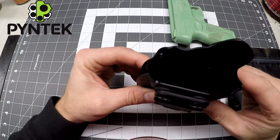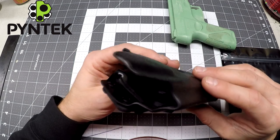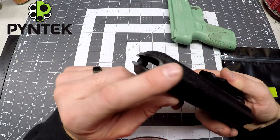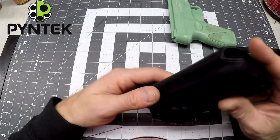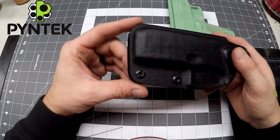The edges are rounded, sanded, polished, buffed, and waxed. So as far as smoothness, I make it as smooth as I possibly can, and I take into consideration all the pinch points that you're going to get when carrying a holster.